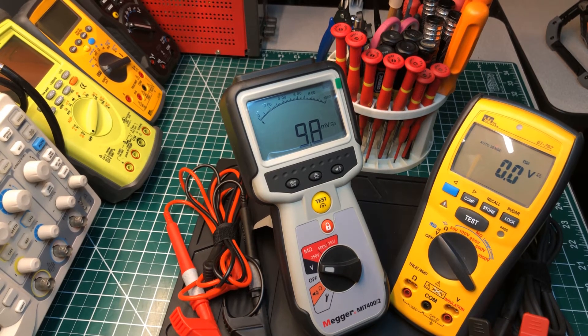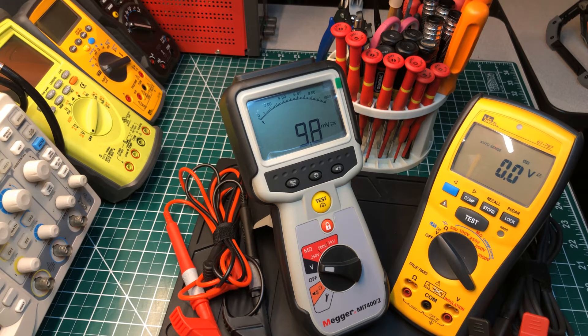Welcome back to the Electricians 2 channel. This is just an introduction to an upcoming video I'll be posting on YouTube. If you're interested in any one of these meters, I'm going to leave a link at the bottom of the page. This is an introduction comparing the Megger MIT 400/2 series installation tester with the Ideal Industries 61-6797 installation meter.